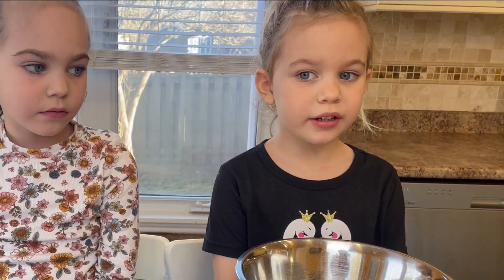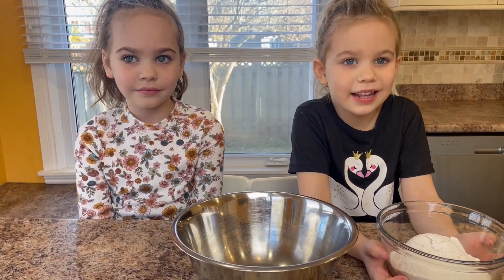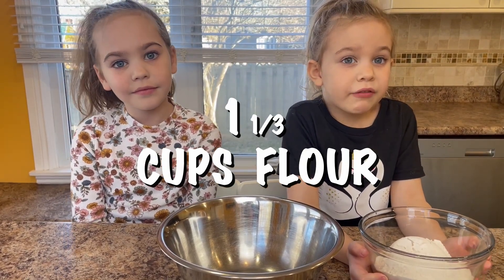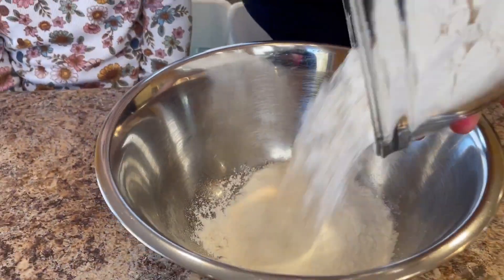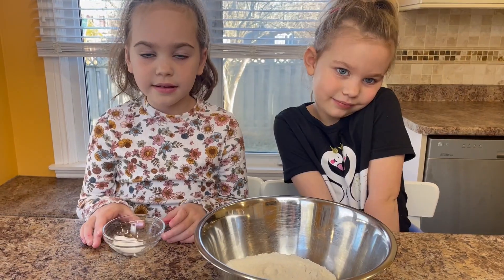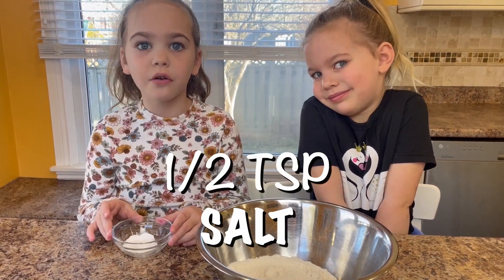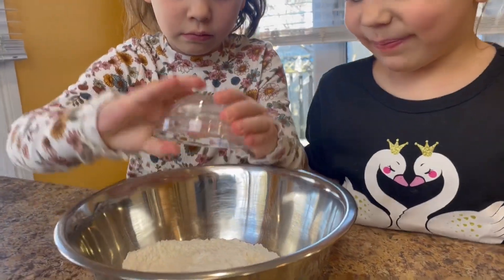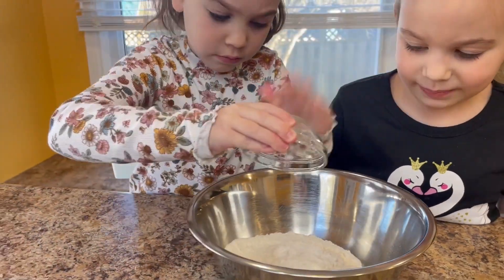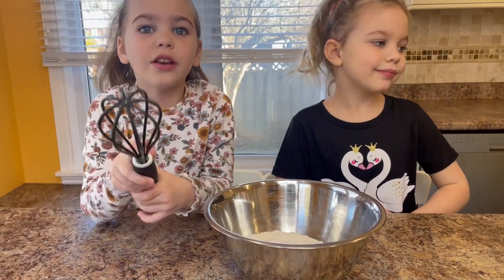We're going to put all the dry ingredients in a small bowl. First we're going to add 1 cup of flour. Next, half a teaspoon of baking soda and salt. I'm going to give it a little whisk.